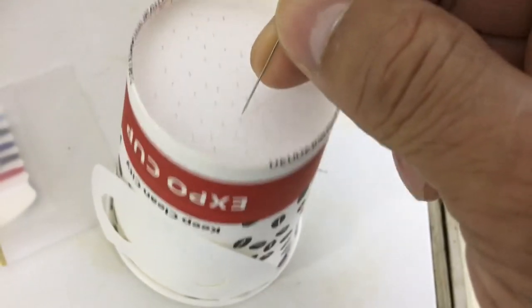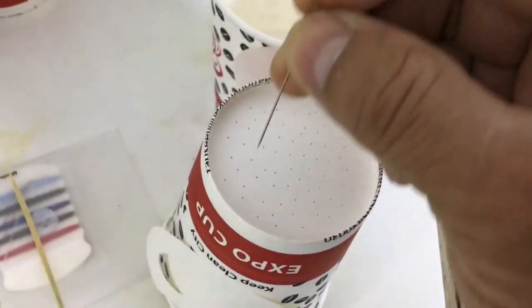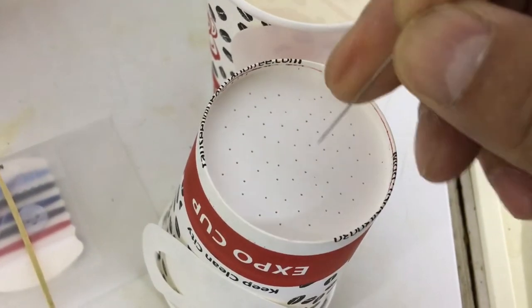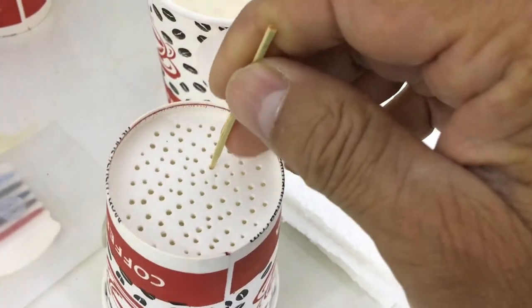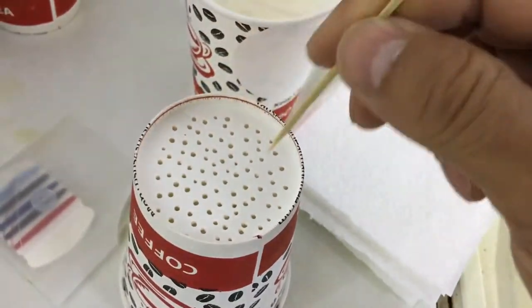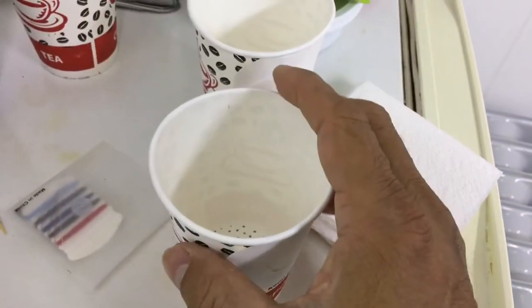I've made small holes here using this needle as a pilot hole — be careful of your finger. Make a couple of holes here, nice perforation all around. The cup is well perforated with a lot of holes in there — make sure there are quite enough holes.